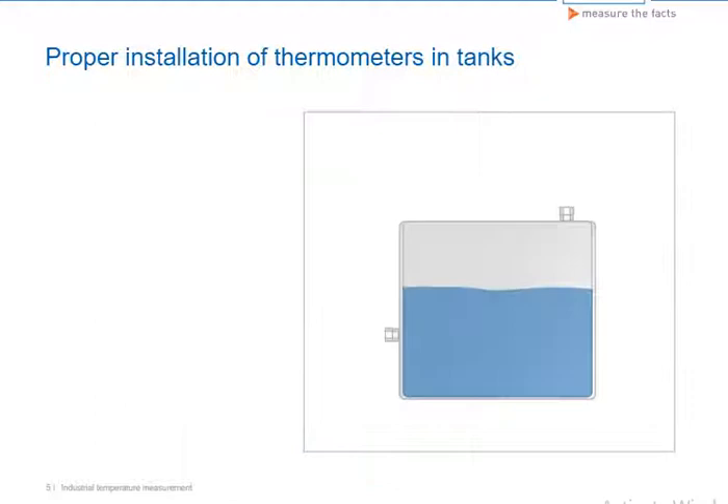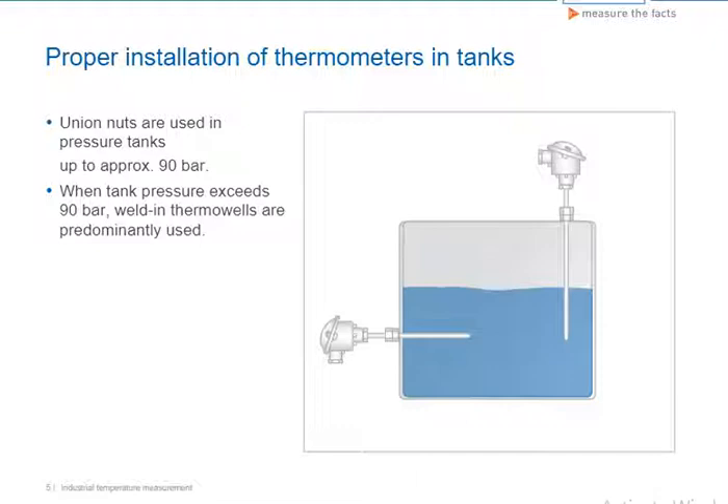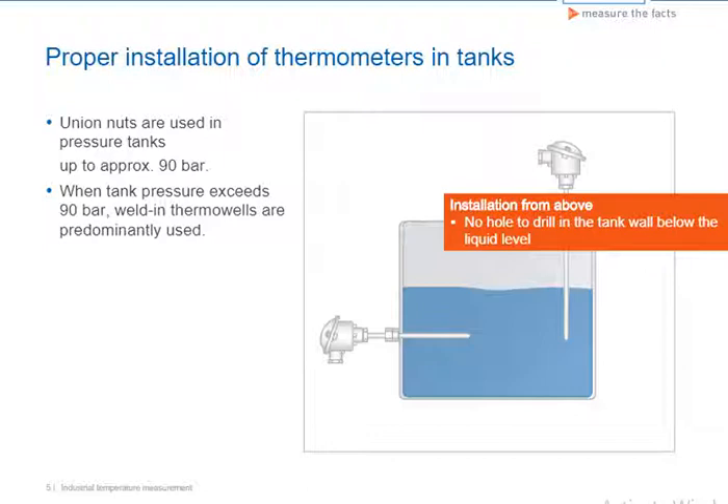Thermometer assemblies can be installed in tanks either from the side or from above. Installation from above is advantageous in that there is no need to drill a hole through the tank wall below the liquid level. However, you must ensure that the sensor is properly immersed in the medium to be measured. To ensure this, sometimes insertion lengths must be extremely long.